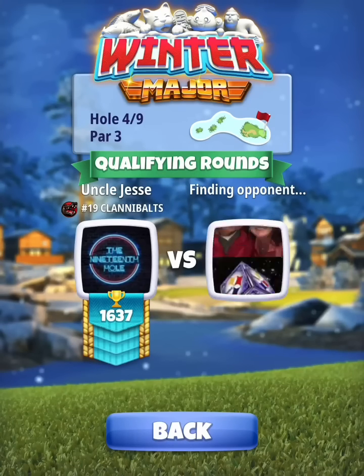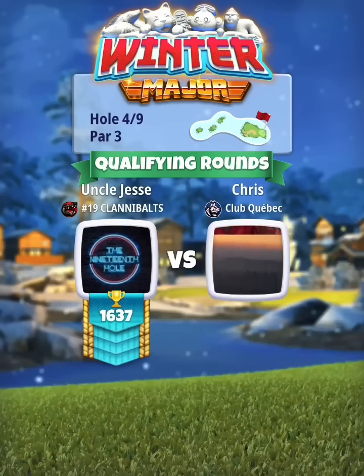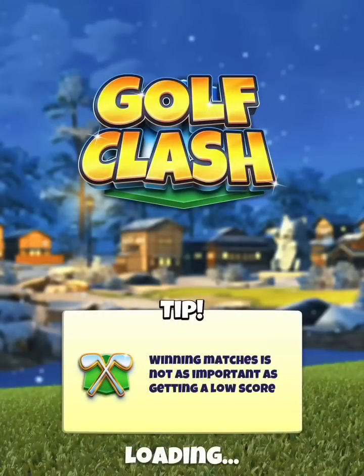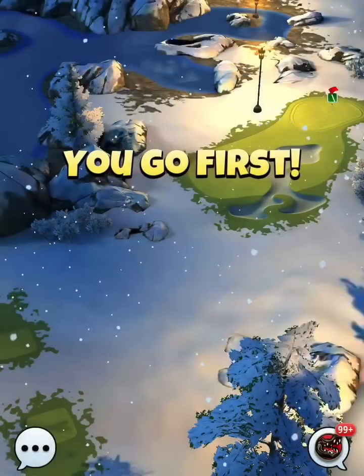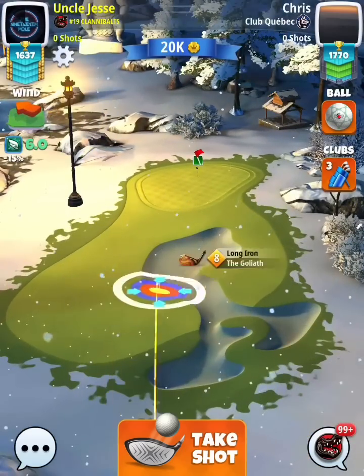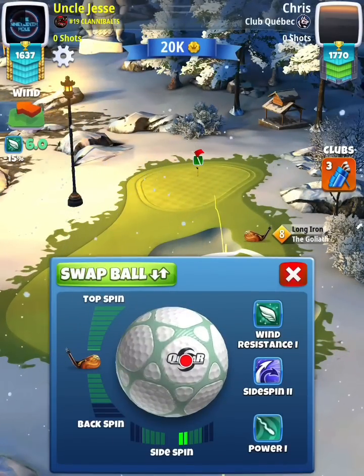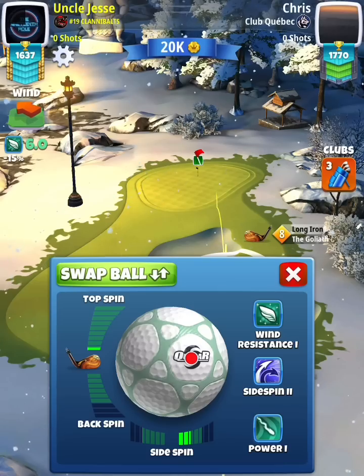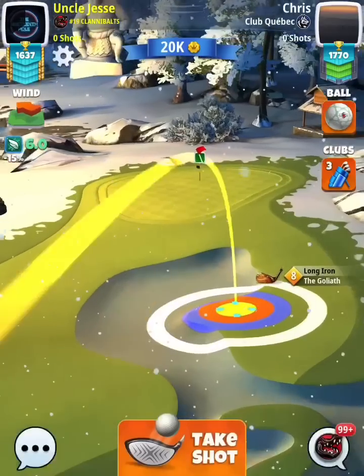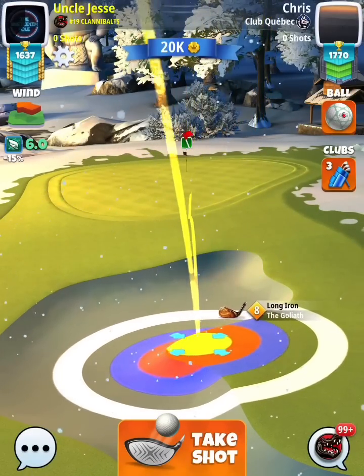Hole number four — our next par three. We're going to be playing this one with a Goliath. You can use a Quasar or Katana ball, going with about two and a half bars of left spin and about three quarters of a bar of topspin. What we're really doing here is looking at our second bounce. Depending on what level Goliath you have, your rings will be different, so it's hard to give a specific aim point. You're looking at that second and third bounce — I want my second bounce right around the edge of the fringe fairway line, pointed towards the hole.